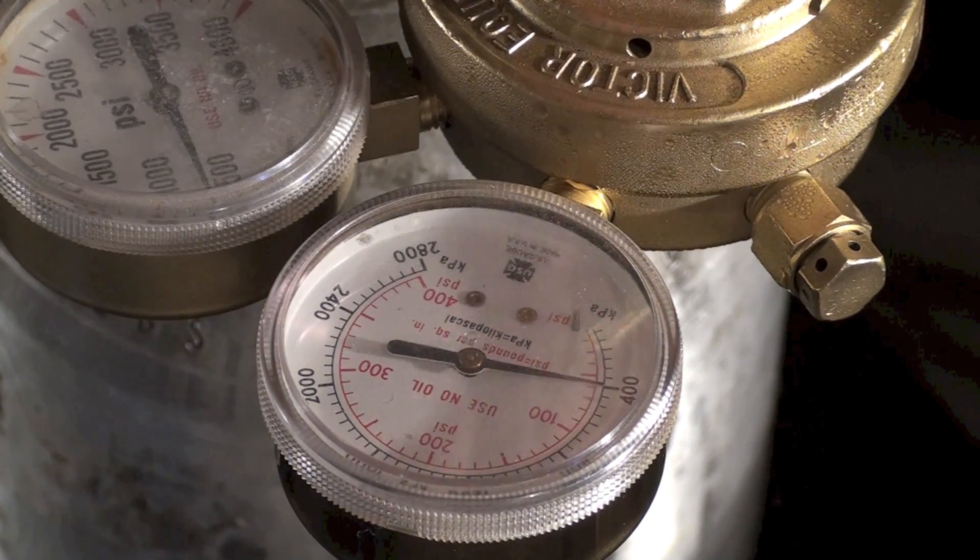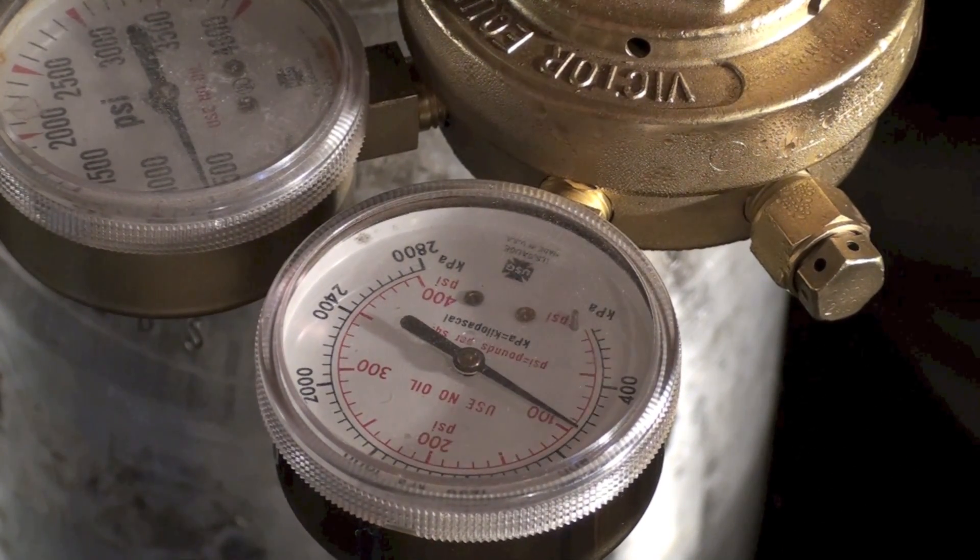The gauge is going up and we're at almost a hundred pounds.